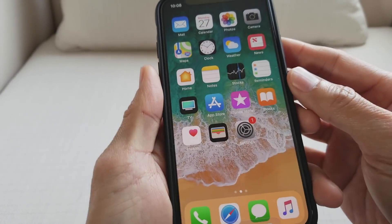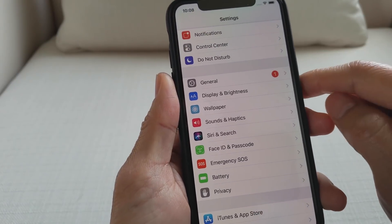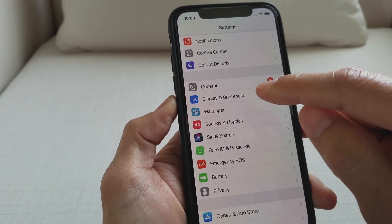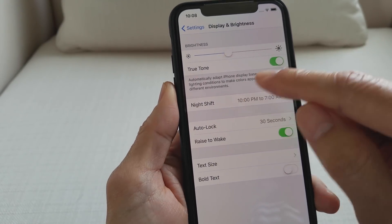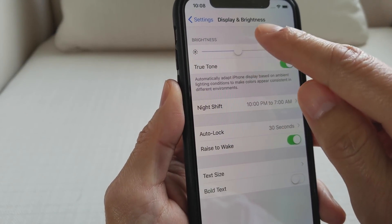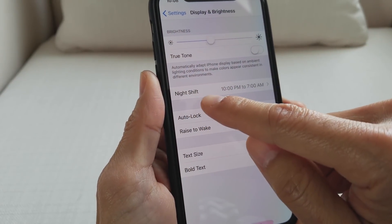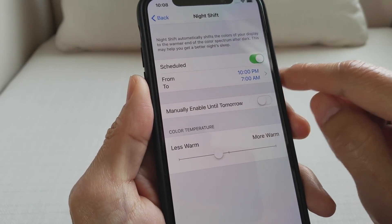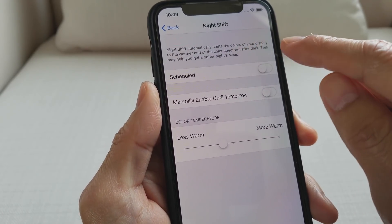Okay, so let's go ahead and go into Settings. If you prefer dark mode, you want to turn off your True Tone brightness. As you can see, True Tone — you can turn that off. Go to Display and Brightness and then turn on Night Shift as well.